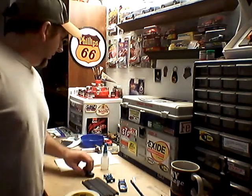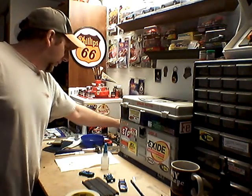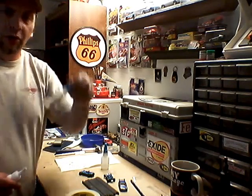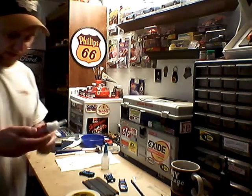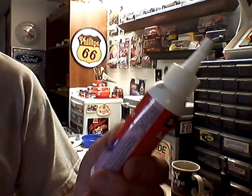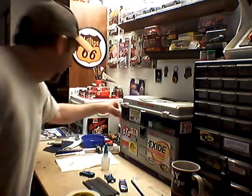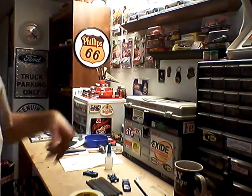Moving over here I've got my rubbing alcohol for cleaning the track, my Plastistruct glue, super glue, and my BSRT oiler. This is the stuff I use to put my paper signs and stuff on the walls — this Scott's quick dry adhesive works really good. I was using rubber cement before and it was kind of messy and started peeling up, but that stuff works really well.